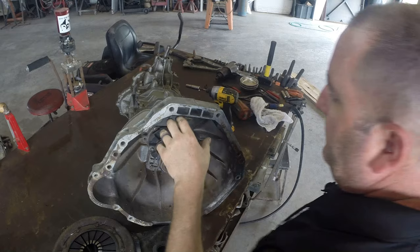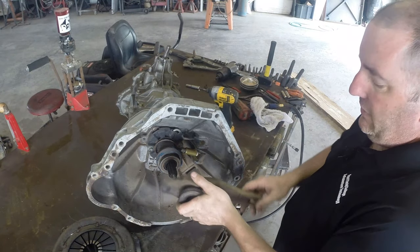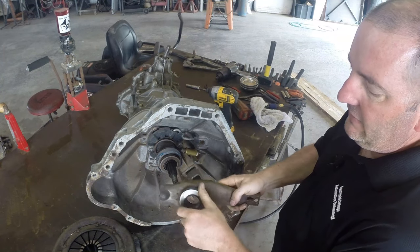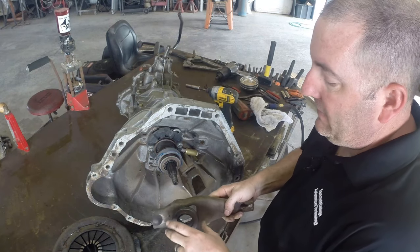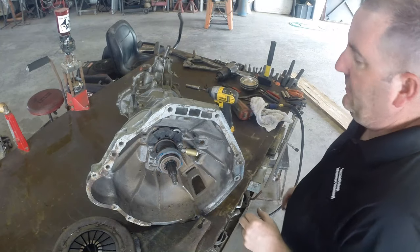It's got a concentric slave. Instead of being on the outside of the transmission case with a traditional clutch fork — where the slave would actually push on the fork and cause the release bearing or throwout bearing to move — it's actually all built into one unit inside the bell housing.